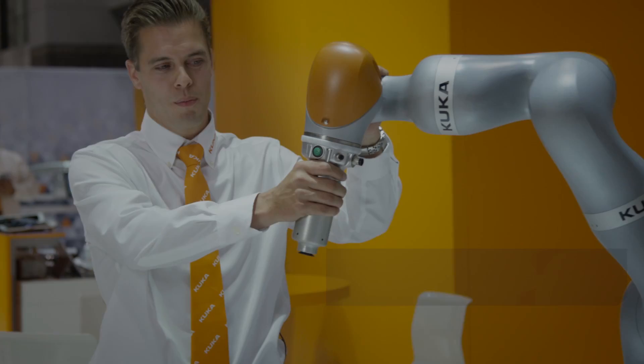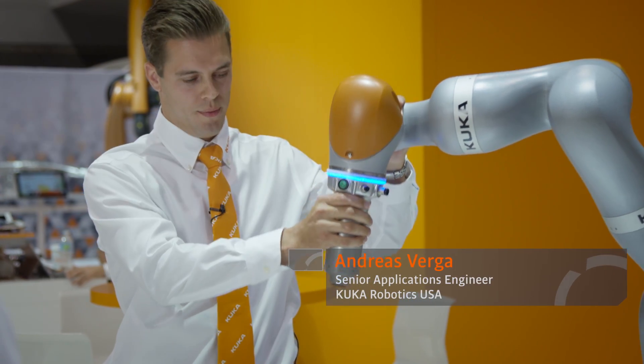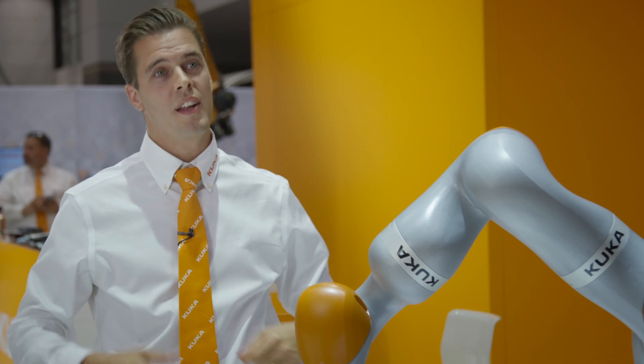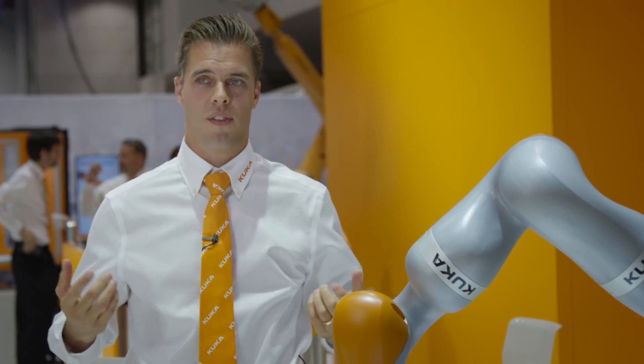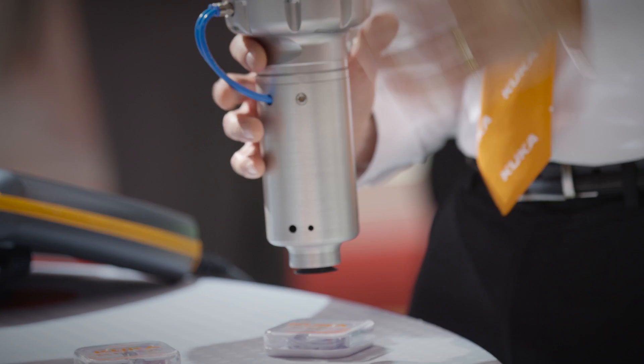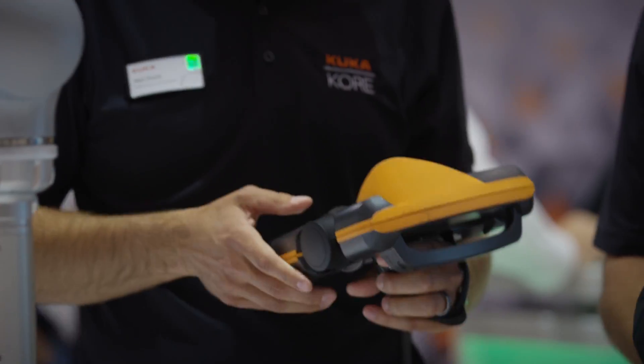We can move this collaborative robot by hand by pressing the enabling switch, move it, and for example teach a position by clicking the green button, which saves the current position that can then be used in a path or a program. This gives the possibility to move the robot by hand, which is sometimes easier for the customer or operator instead of using a pendant.